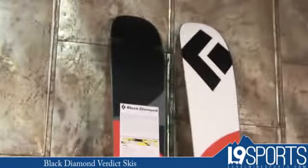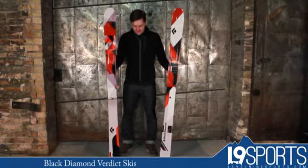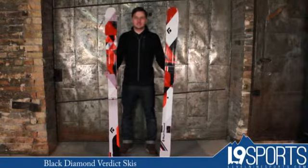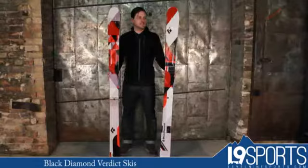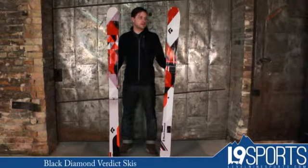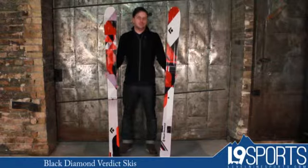This is definitely a little bit higher horsepower, a little bit stiffer, beefier ski than some of the other Black Diamond skis that we have available. This is a great charging ski. It's got some good lengths to it: 170, 180, and 190. Definitely a fun ski to throw some alpine bindings on. Also, it would definitely make a nice burly backcountry ski as well.